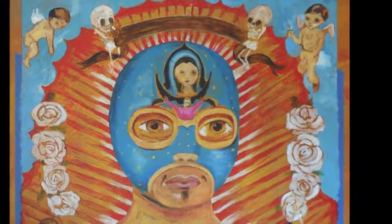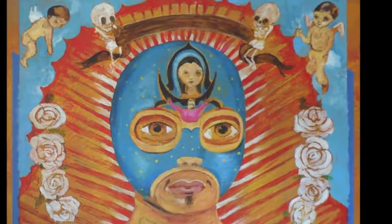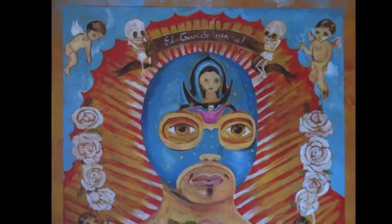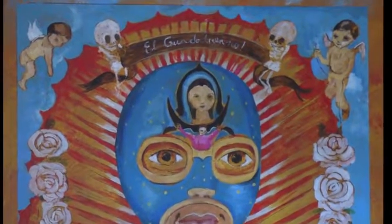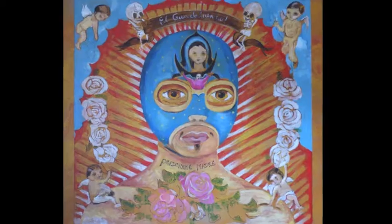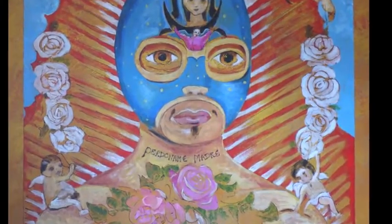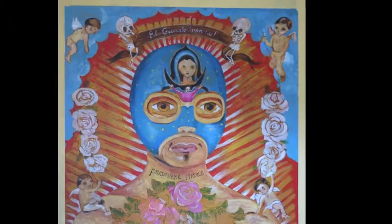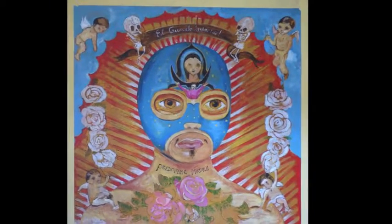The eyes have been laid in, as have dark shadows in the skulls, the angels, and the central Madonna figure. Lettering is laid in, first in the banner, then on the neck area. All details are refined, the tape removed, and a border painted around the whole composition.